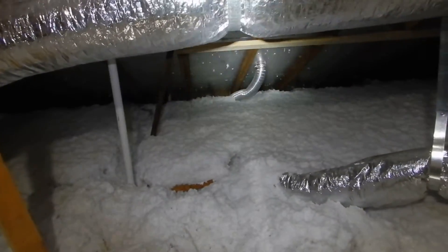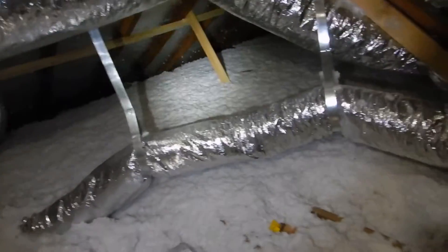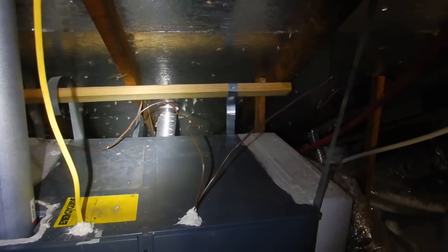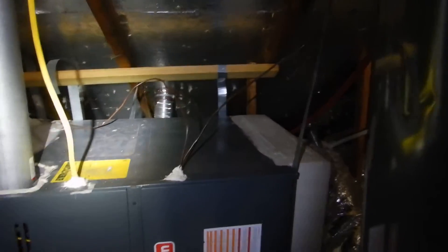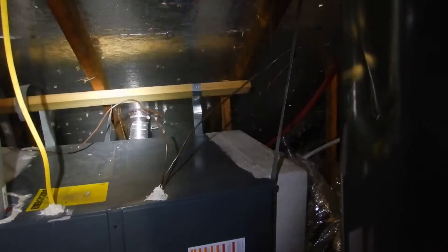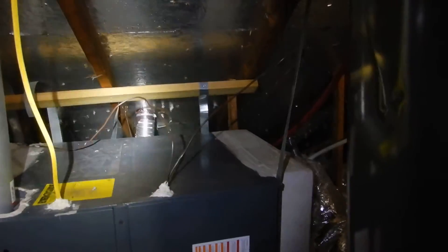There's a vent for the bathroom vent. Now I'm looking — that's a clothes dryer vent. That's a vent for the primary bedroom suite vent right there. And that is a vent for the clothes dryer. The clothes dryer vent has a screen on it. We got the wrong kind of vent cap for the clothes dryer.